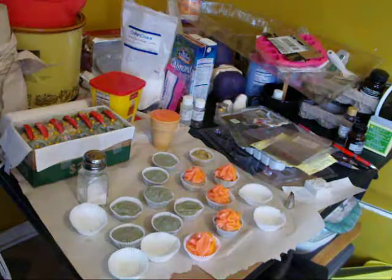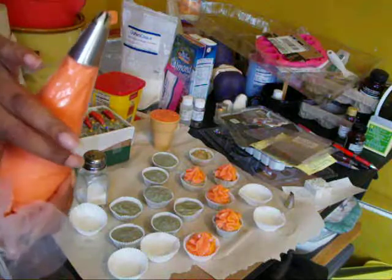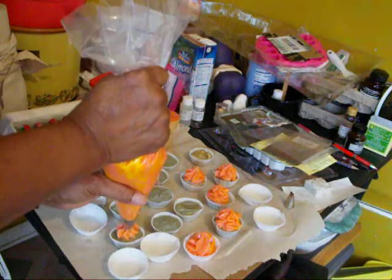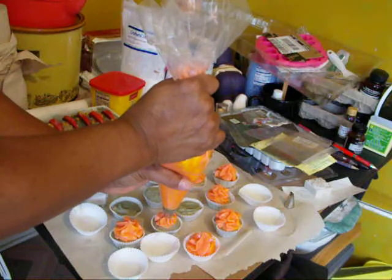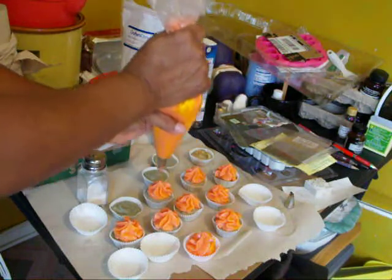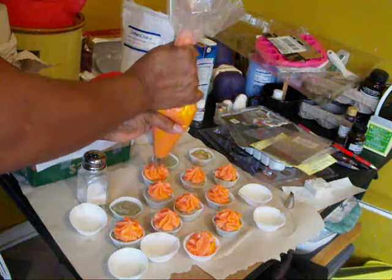Hey YouTube, it's me Dee. I'm trying to finish up icing my cupcakes that I made yesterday. The topping is pink berry mimosa, even though this is orange. I made it orange because the bottoms of the cupcakes from yesterday were green — a funny color green.